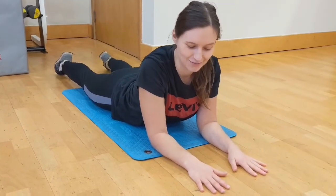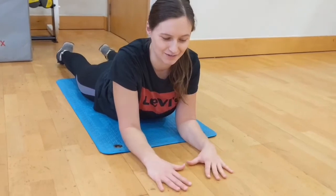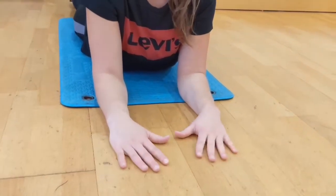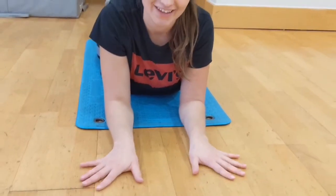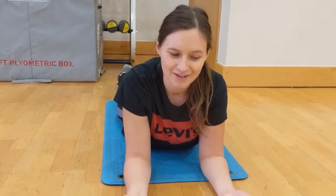What we are going to move on to next is our radial and ulnar deviation. We are going to bring our hands apart and then bring our thumbs closer together, trying to keep our hands on the floor all the time. Again, doing it nice and slow, just moving around 10 times, working on our radial and ulnar deviation for our wrist movements.